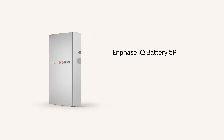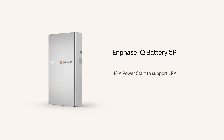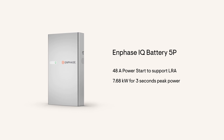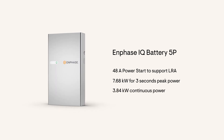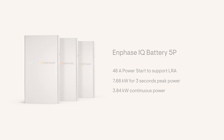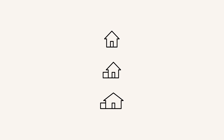The Enphase IQ Battery 5P has 48 amperes of power start to support LRA, 7.68 kilowatts of peak power, 3.84 kilowatts of continuous power, and these stack with each additional battery. Let's look at how it can all work.